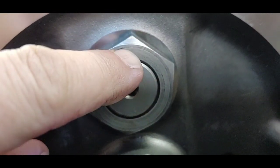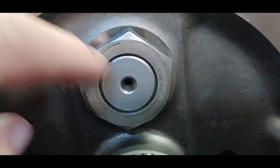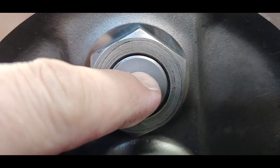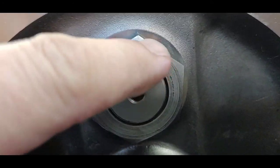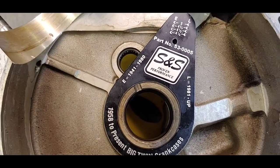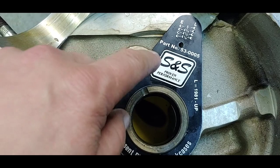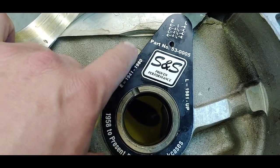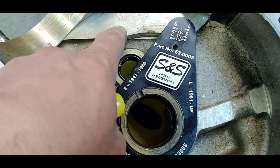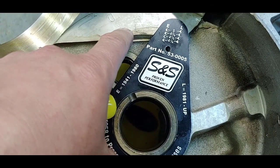There's a little tool I'm going to show you that shows you where to relieve the cases so that the crank nut clears and doesn't hit inside the cases. As I was showing you on the crank itself, the crank pin nut is moved out farther. There's this gauge from S&S that shows you where to relieve the material inside the case to make sure it'll clear the crank nut.